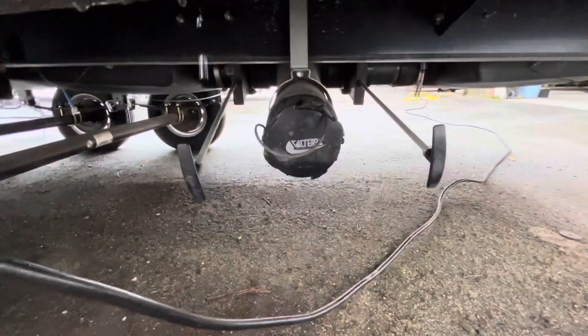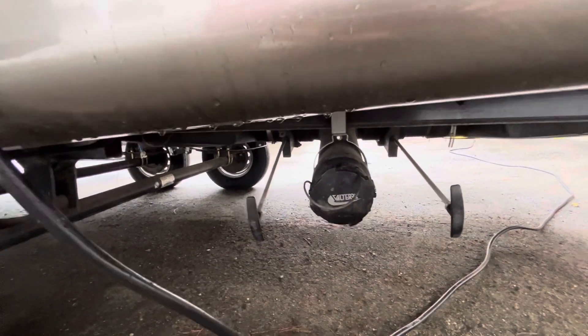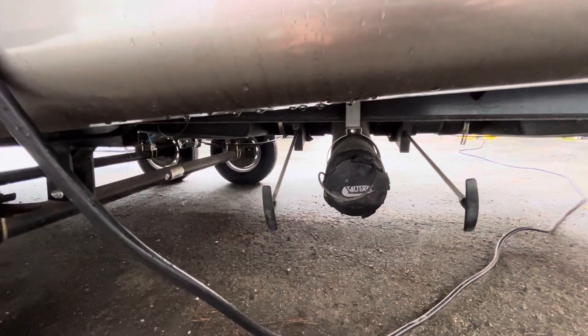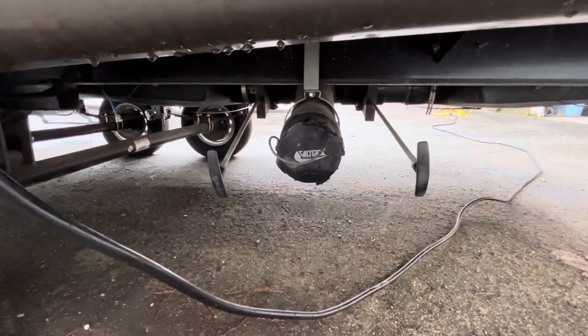Down here you have your sewer outlets. On the left will be your gray water — that's your sink and shower. And on the right is your black tank, and that's your toilet.